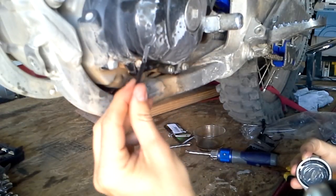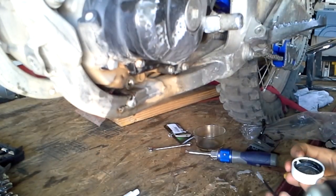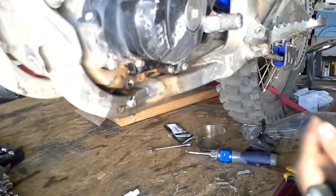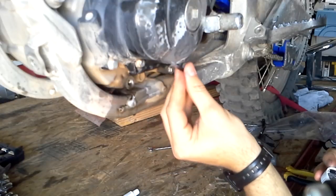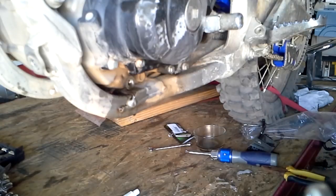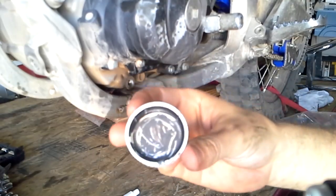I can guarantee this is gonna last - even if I drop it next time, a new case wouldn't have done anything about the crack. This is as strong as it gets; no worries whatsoever. This will hold - I have zero doubts it's gonna work just fine with all the heat and pressure this engine is designed for. I already had this repair for about 4,000 miles with absolutely zero problems, no leak whatsoever. And that's why you want a disposable container - so you can throw it away.